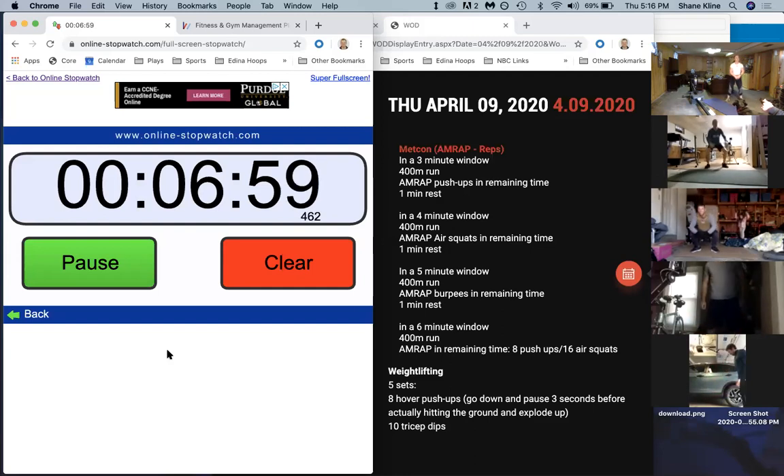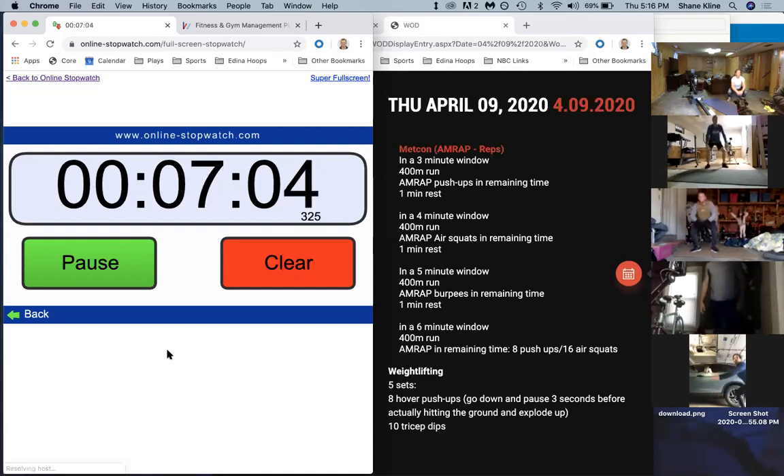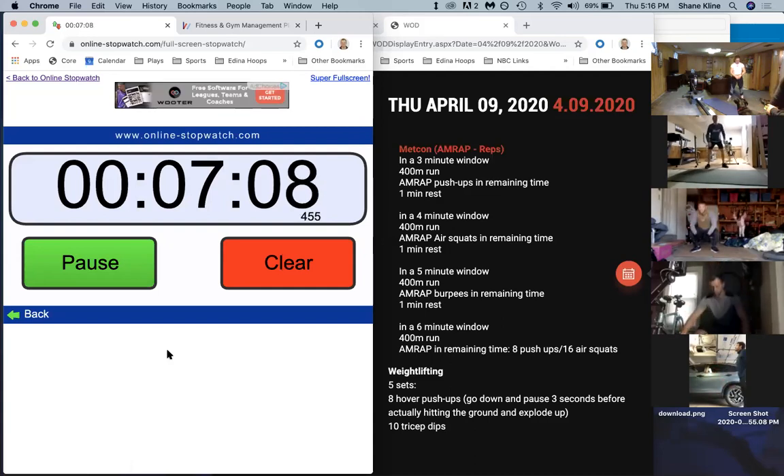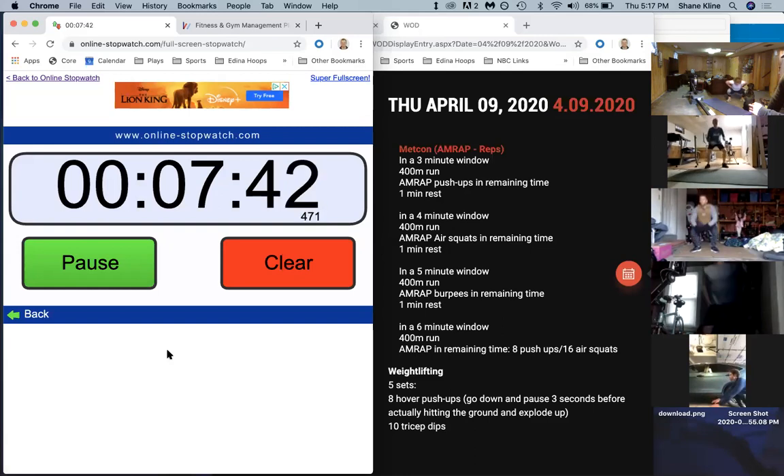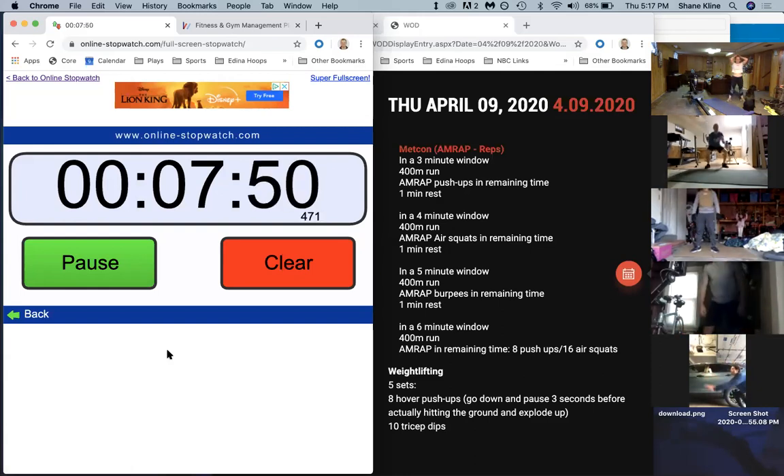We've got one minute left in this portion. Keep pushing, driving off those heels, chest up, full extension every time. Good job - 50 seconds. Forty seconds. Thirty seconds. Twenty. Good job guys, keep pushing - let's go, come on, you're almost there. Ten seconds. In five, four, three, two, one, and rest.